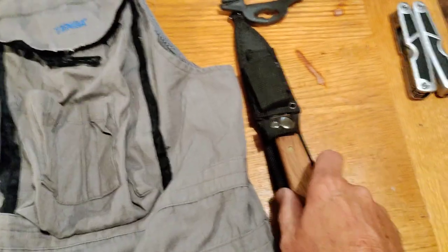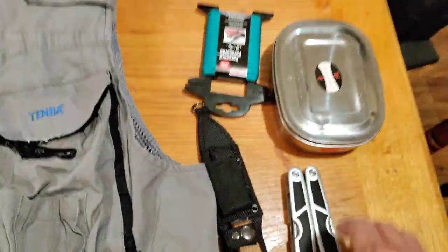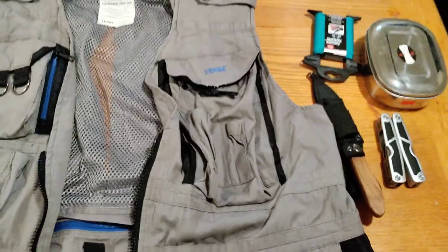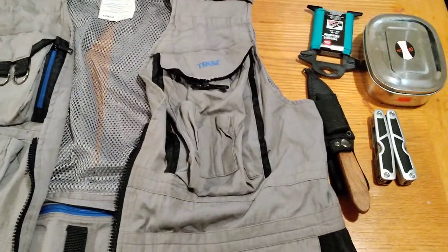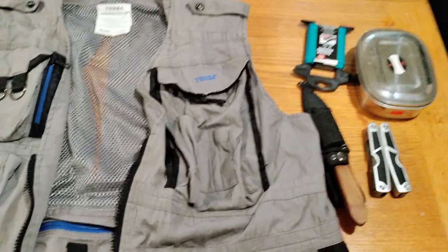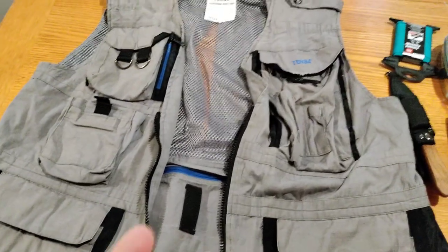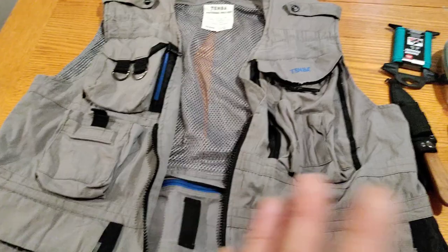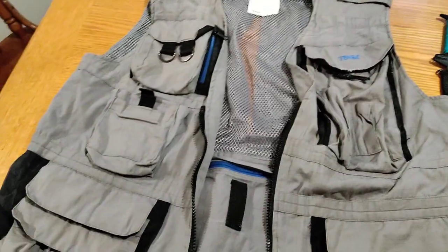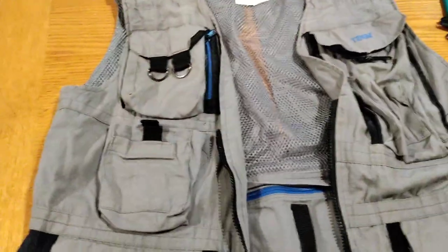Some ideas: a small knife with a sharpening stone, a Leatherman tool, rope, a little mess kit. What I want to do is use containers for my mess kit, medical kit, and fire kit — so when I put them in the pockets they don't get wet if I get caught in a rainstorm. My important items will be sealed. For five or six bucks, this is a pretty good deal for a survival vest.